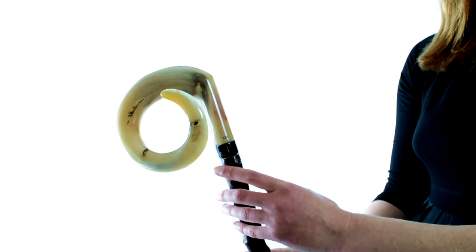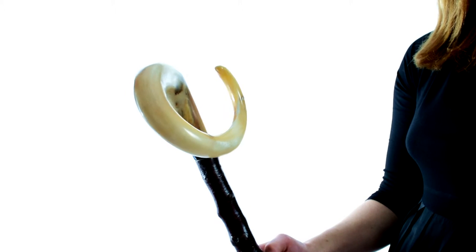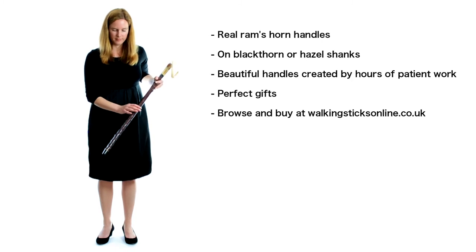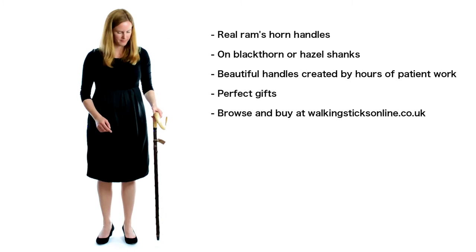The stick maker creates these beautiful handles by compressing and bending the horn over and over for many hours. The results are beautiful, especially when the polished handle is mounted on a dark blackthorn shank. Contact us today if you want more information or take a look at the website.